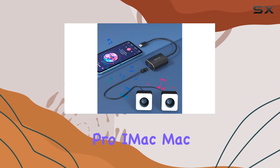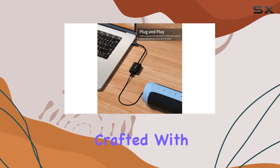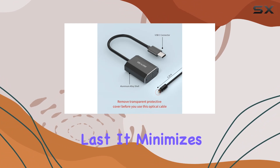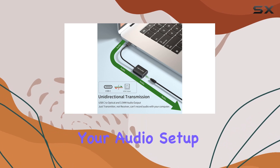MacBook Pro, iMac, Mac Pro Mini, iPad series — it covers a wide spectrum. Crafted with a durable aluminum alloy case and a braided cable, this adapter is built to last. It minimizes interference and stands up to wear and tear, making it a reliable companion for your audio setup.